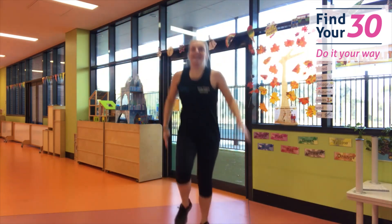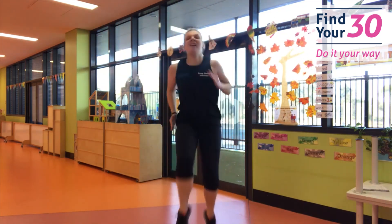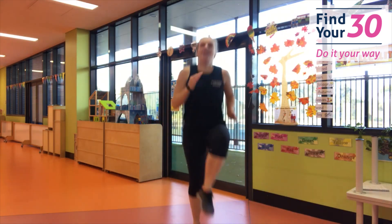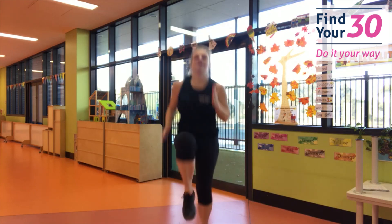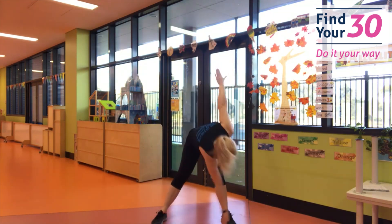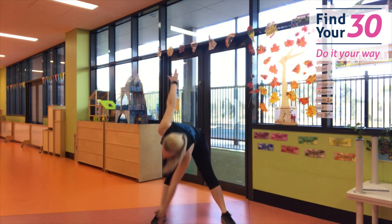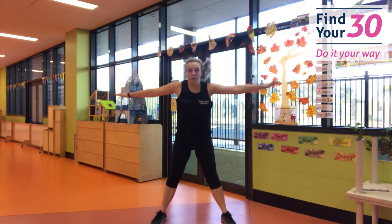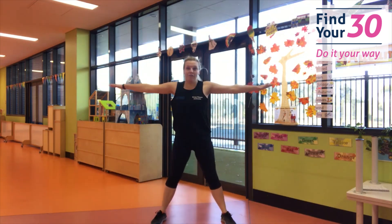From here we're going to take those knees nice and high. Try and bring the knees up to the shoulders. Looking really good. From here, arms out — we're going to touch those toes. Touch the opposite foot with your hand. Take it all the way down low. Looking really good.